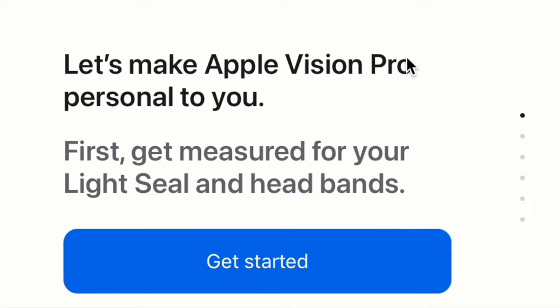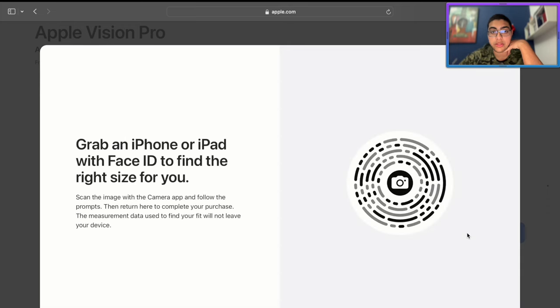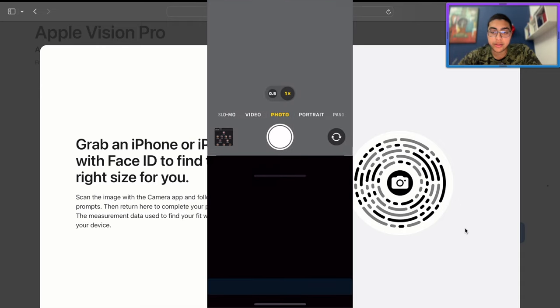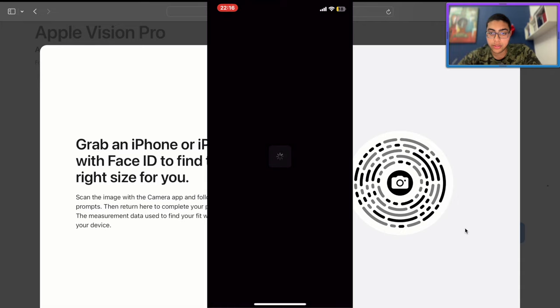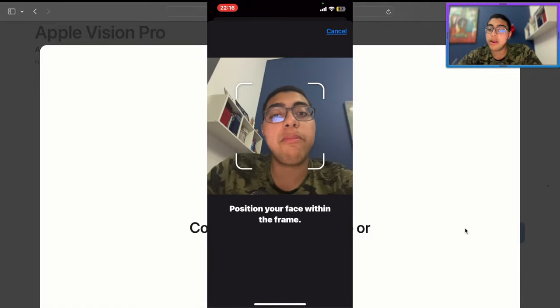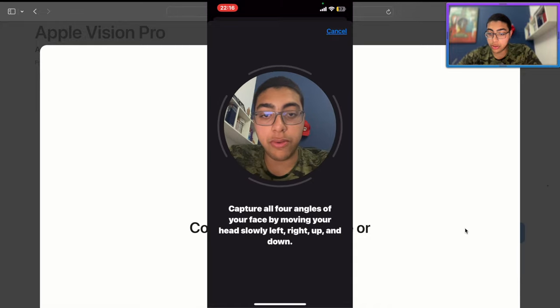So let's make your Apple Vision Pro personal to you. First, get measured for your light seal and headbands. Apparently we have to scan an image, so I take my phone and scan it. It tells me about Apple Vision Pro Fit, which is in the Apple Store app. We open that up — continue on your iPhone or iPad — and find your fit. They'll capture four angles of your face to help you get the ideal fit.